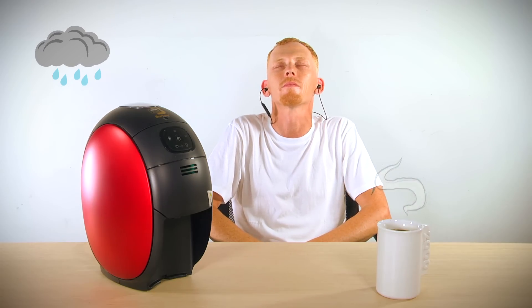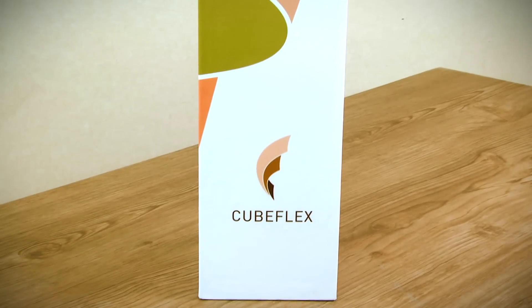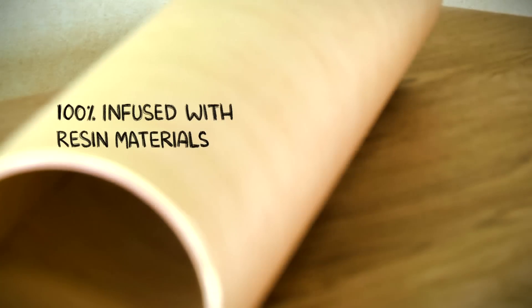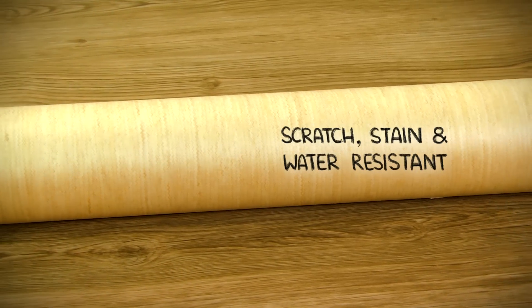Isn't this wonderful? Well, here's the secret. This is CubeFlex, 100% infused with resin materials, making it scratch, stain and water resistant.